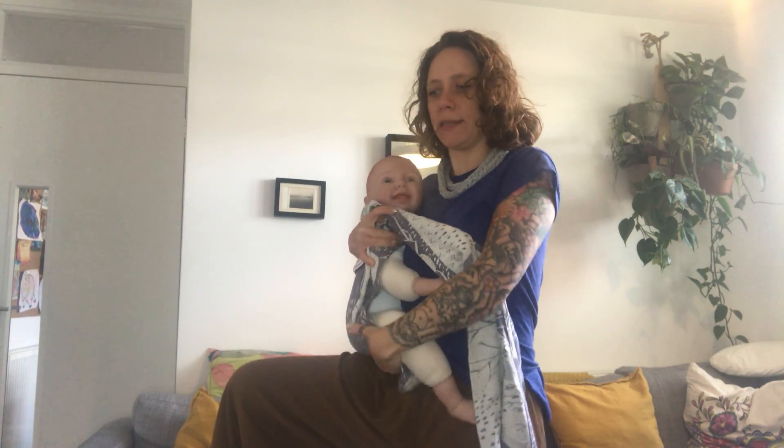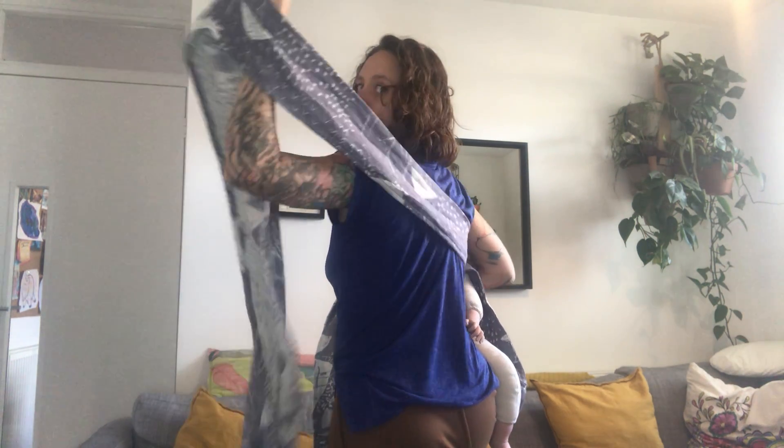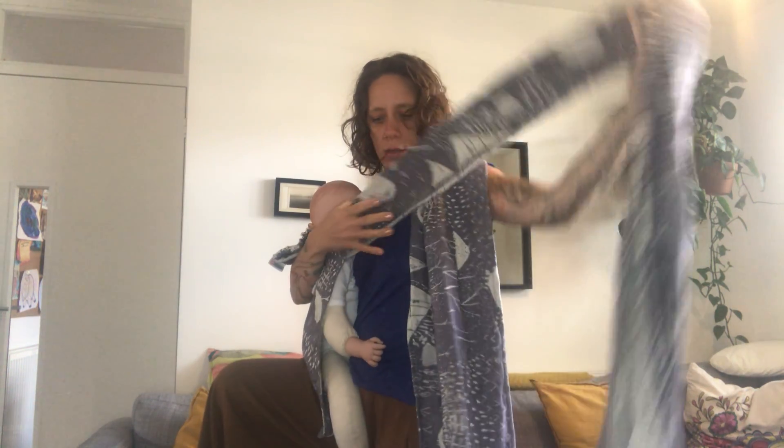Then bring the fabric and tuck it under the bum to create a little bit of a seat. Bring this tail under my armpit, then across my back and all the way to my opposite shoulder, then bring this other tail across.